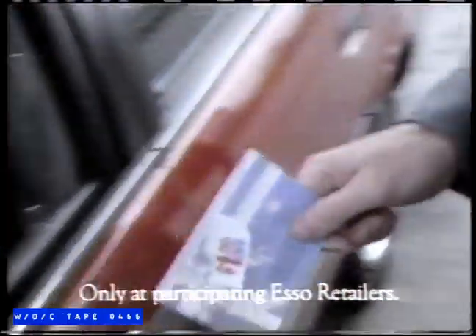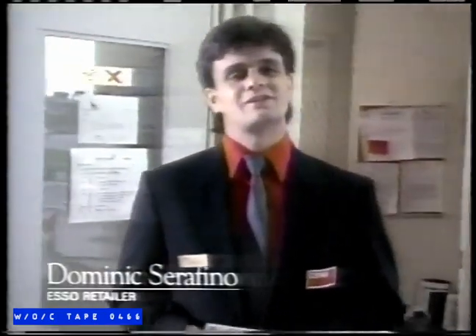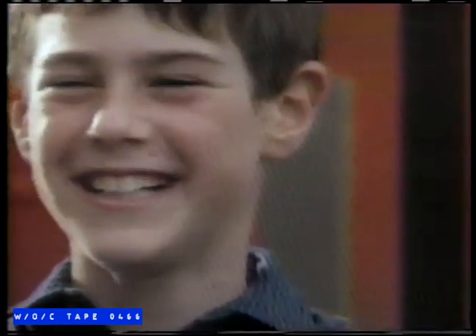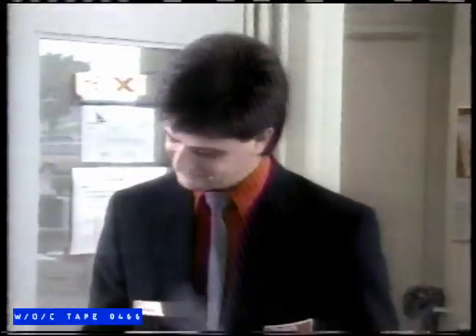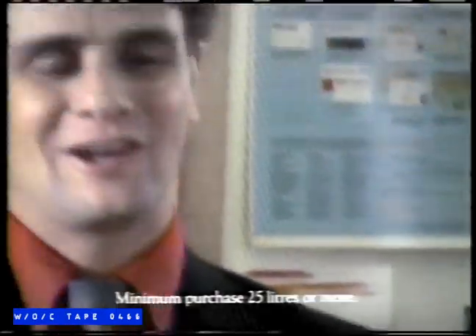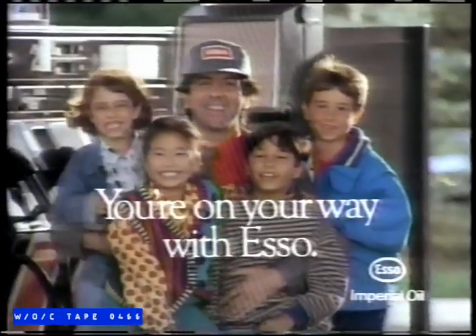It may look like a regular book of coupons, but it really isn't — it's a gift from all of us at Esso. Every time you fill up and redeem one coupon, you'll get a dollar off, plus a free gift. And Esso will contribute 10 cents to children's charities and activities across Canada. You save and we give. It makes Canada's kids smile. You're on your way with Esso.